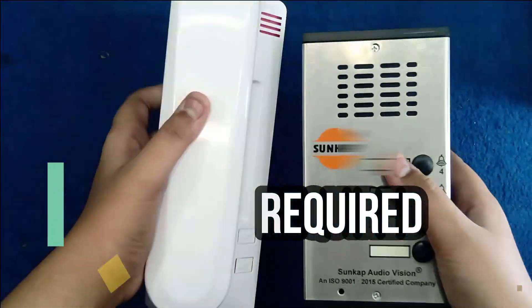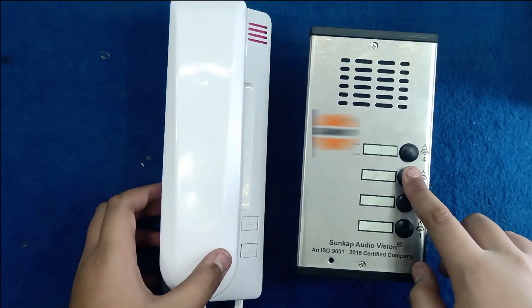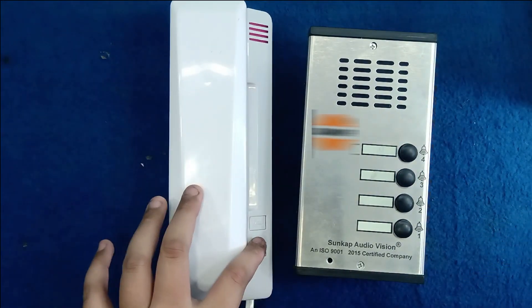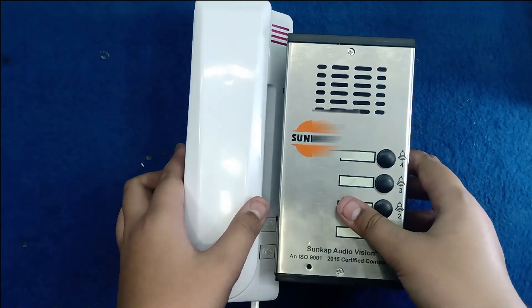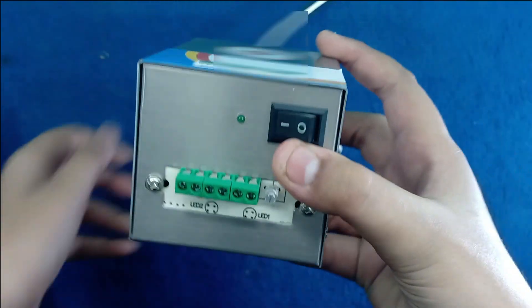Hello friends, when you buy this system, you will be provided with outdoor and indoor audio door phone and the power supply, which is a special power supply for this audio door phone system.